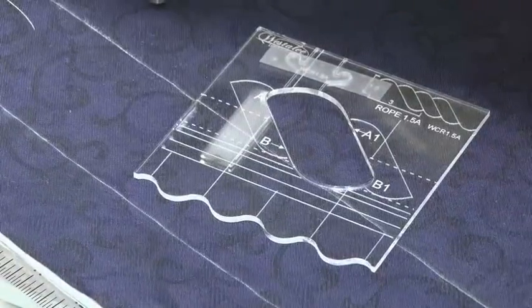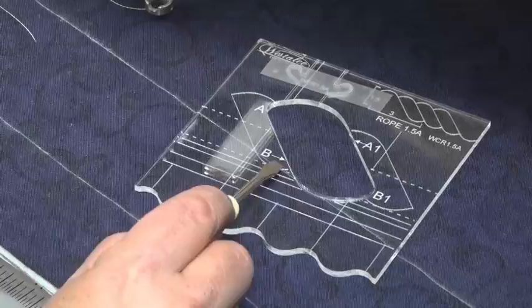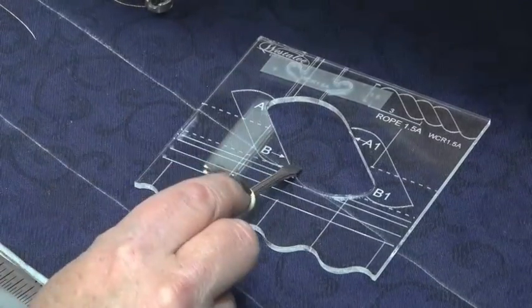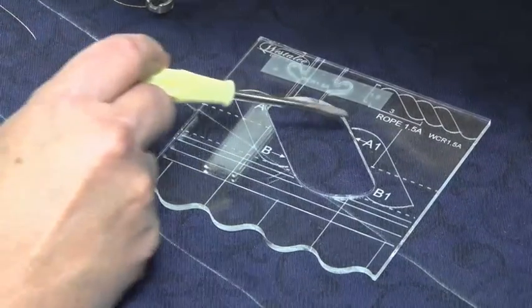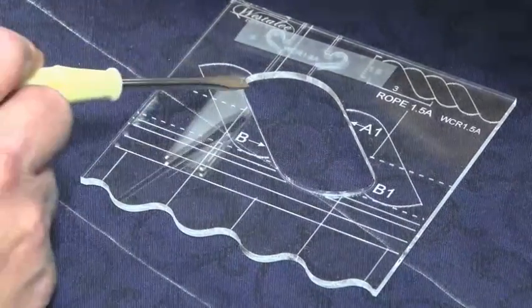On the rope we also have the pattern that we are sewing marked into the template. So once we've sewn one, we can move the template across and make sure it lines up with the stitching line from before. The template is marked with A, B, A1, and B1 — these are reference points that we will use.